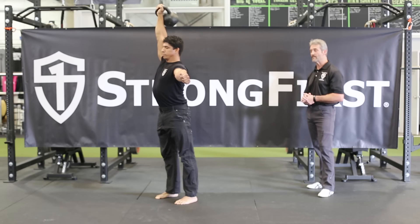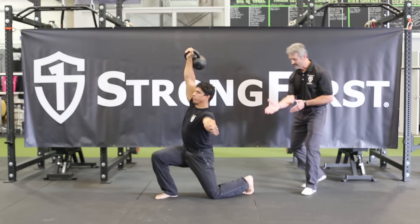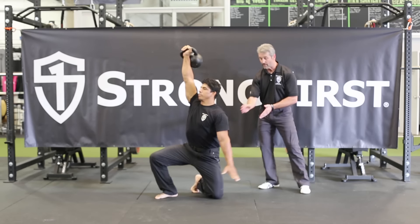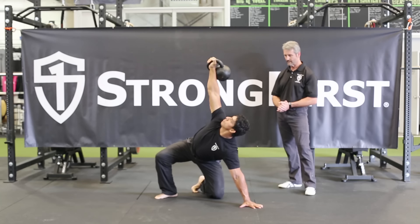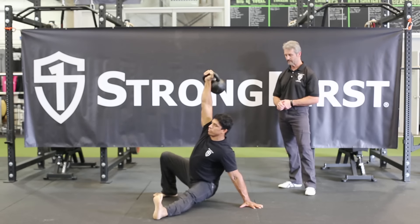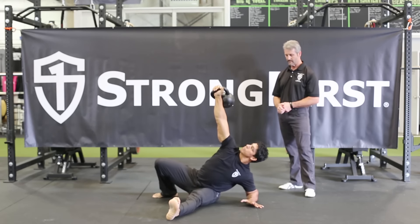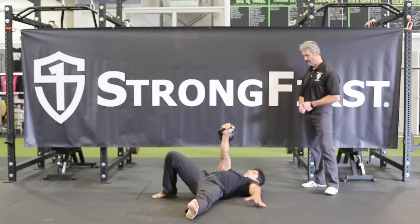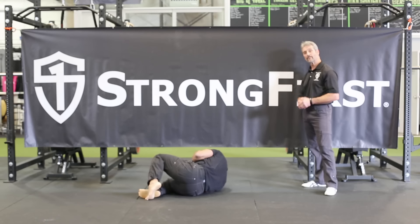Then he's going to reverse the movements — lunge to a soft knee, that same windshield wiper movement with his lower leg, so he can now hinge to post. He'll do the same low sweep, and under control he'll come to his elbow and to his back. He'll roll back to his side with two hands.